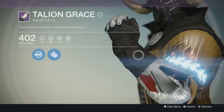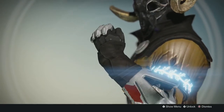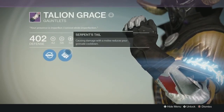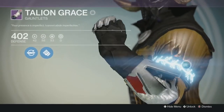Here's what they look like — they're very pretty. I've got my Iron Banner Bond on my Warlock with the Talion Grace, and it looks pretty good. This is the original Iron Banner Bond, by the way — not the new one.